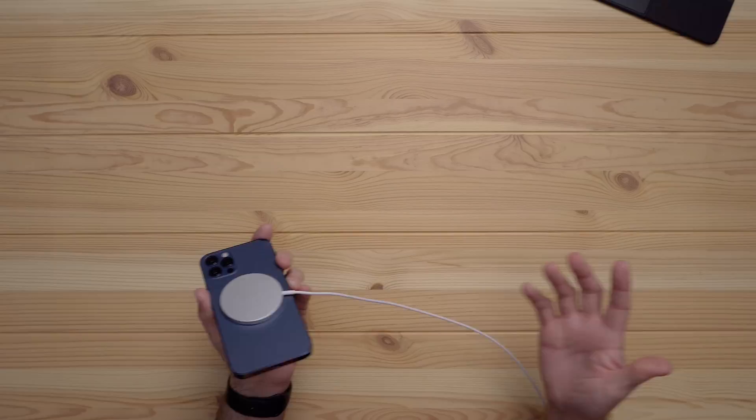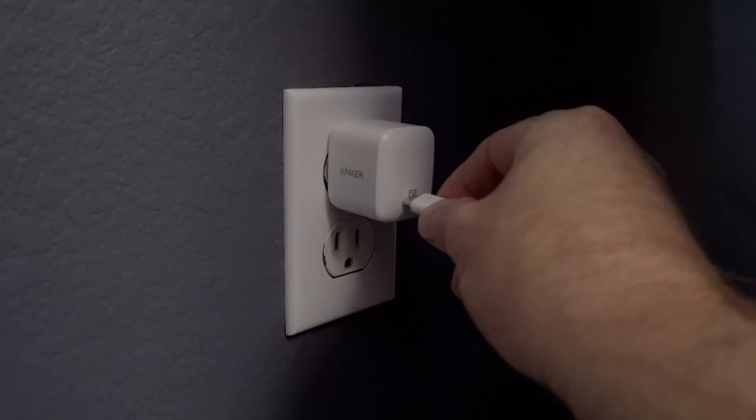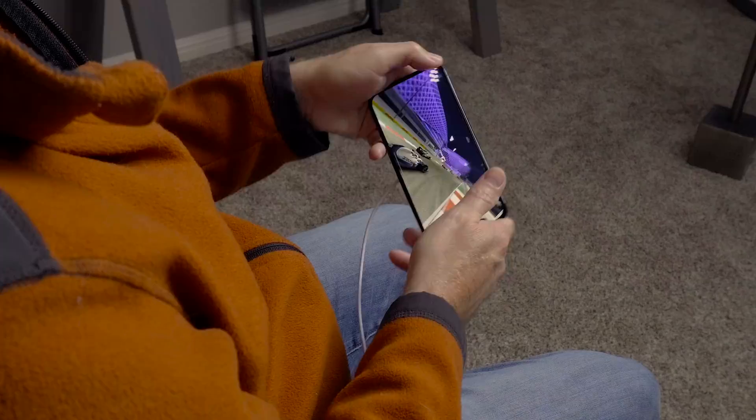I've gotten comments on my channel saying that the benefit of using MagSafe will be for gamers, so that you can charge your phone and play your game without the cord getting in the way. The cord is a little bit short, but let's give it a shot. I plugged the MagSafe into an outlet right next to a chair and sat down to play a game.